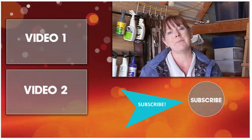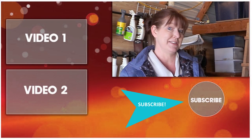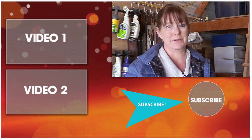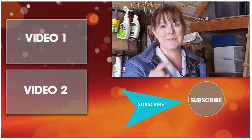Thank you so much for taking time out of your day to watch this video. Be sure to subscribe to my channel so you can watch all my other DIY projects, product reviews, and horse-related videos showing you how to make the most of the time you have with your horse. Thanks for watching, and I'll see you in the next video.